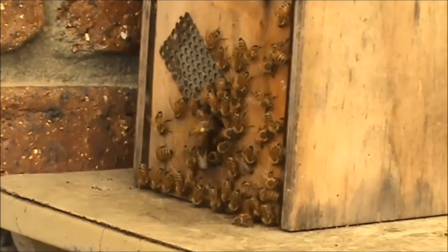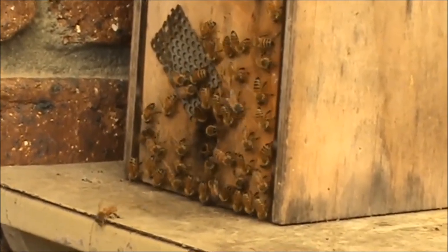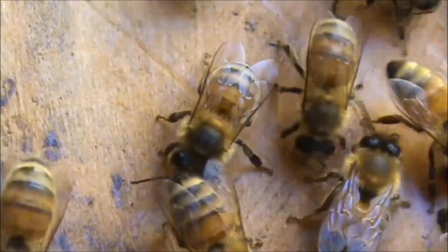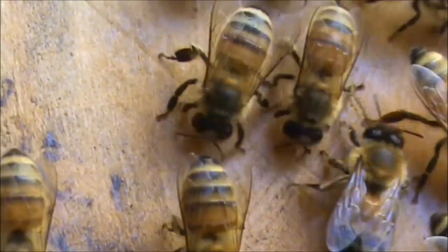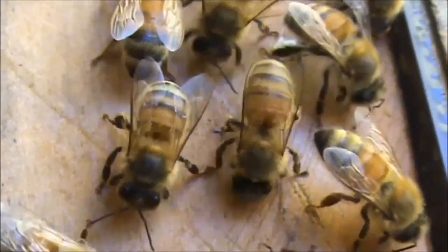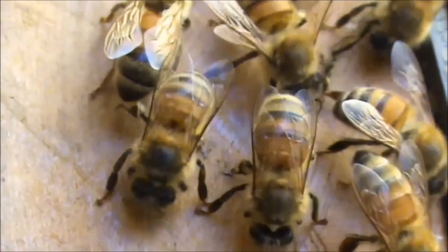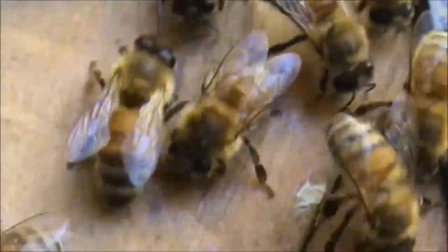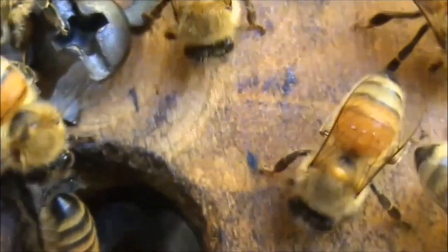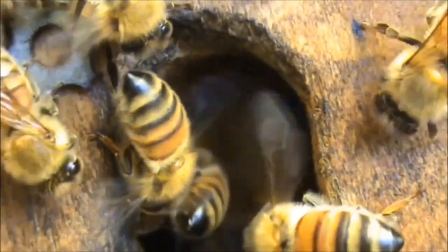Here's an overview of the bees washboarding at the entrance. How close can I get to these bees without getting stung? I'm going to go close now. What I want to do is see if the camera picks up what their tongues are doing. I want to get a good close-up of this bee fanning. I think it's beautiful.